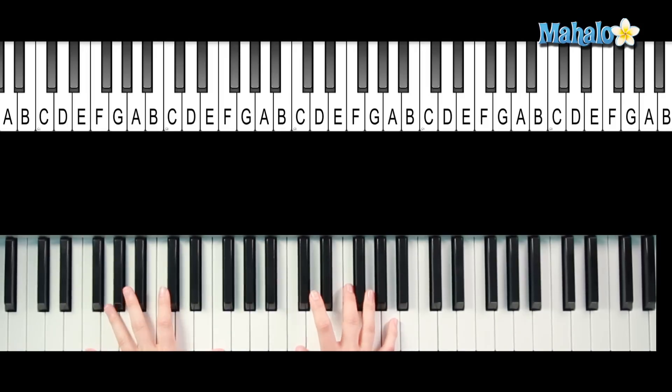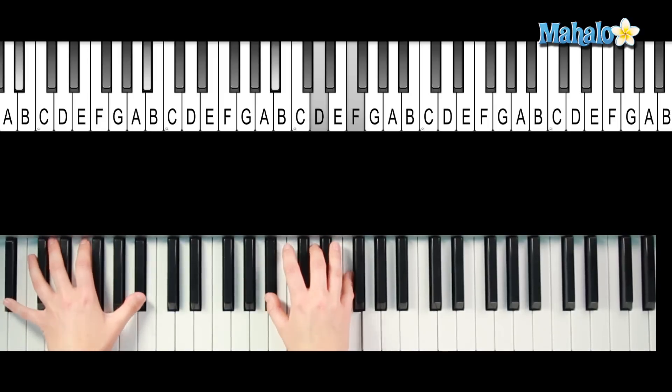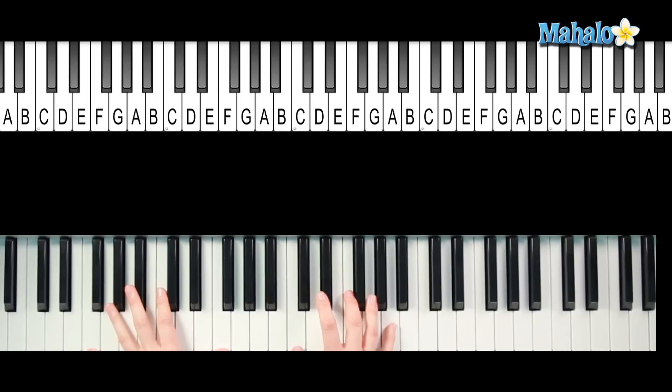Alright, so we already learned that we need an F chord, and then we move to D minor, then we move to B flat, and then we move back to F. So try that with me. Here we go.